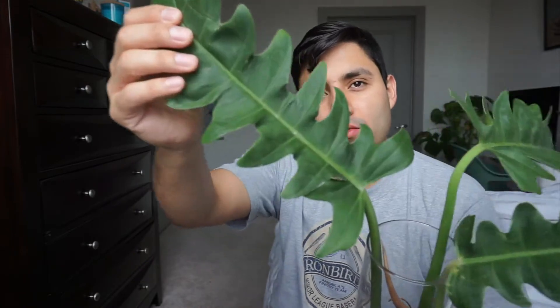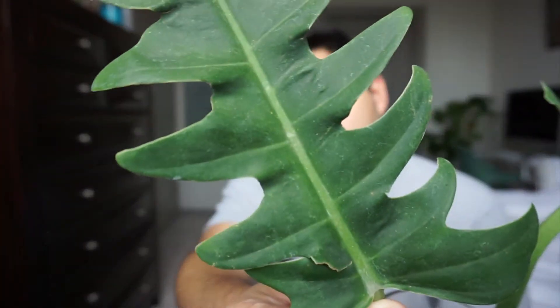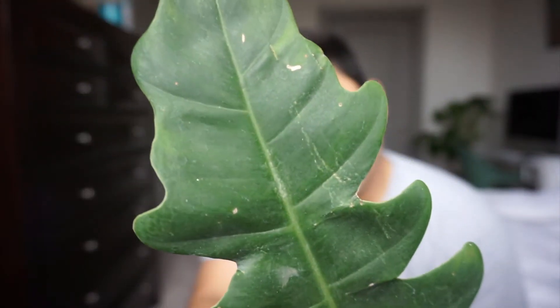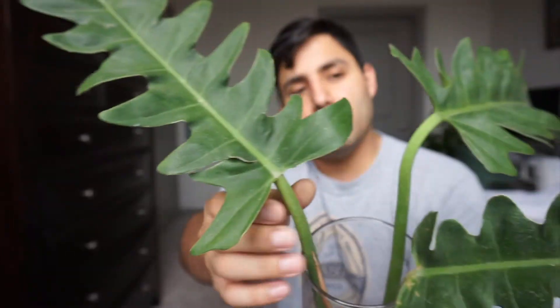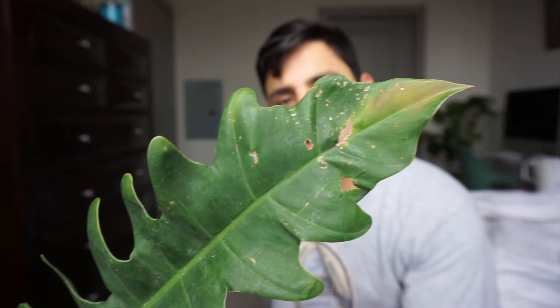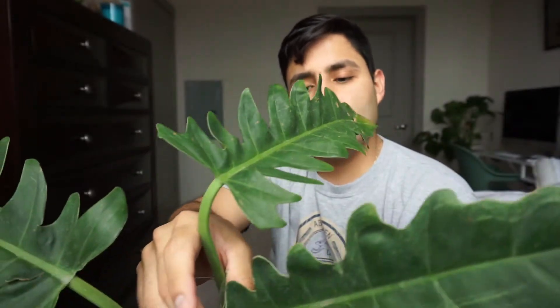The care on this one is usually like any other philodendron. I'll let you know what type of dirt I'm going to use on this one. I really like the way these leaves are — it's just beautiful. All these varieties of philodendrons, it's just amazing the way they look. It's a little yellow, but it's all good and it happens.